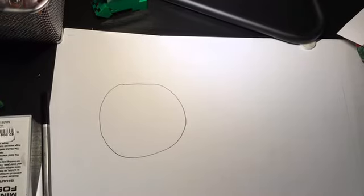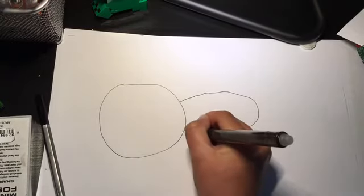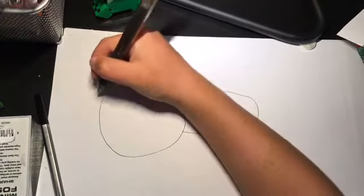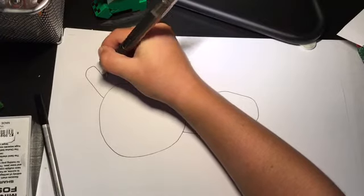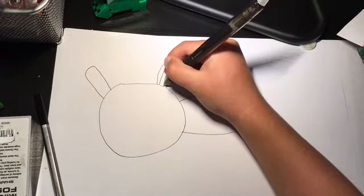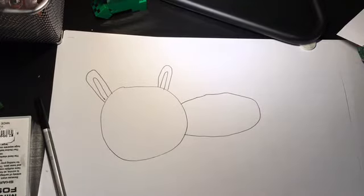Now we're gonna start with the body. From here, you want to draw kind of an oval shape about that size, going into the head. Then we are going to draw the bunny ears — just go up, up, up, and then curve like that, and then down, down, down. Do that on two sides, and then do it again but inside and smaller, like this.